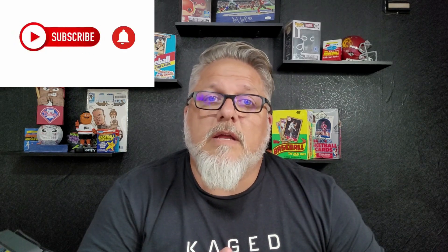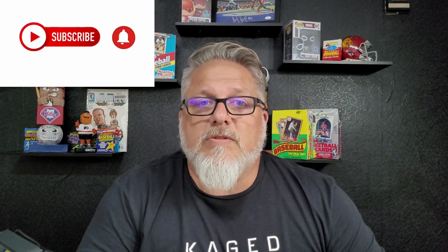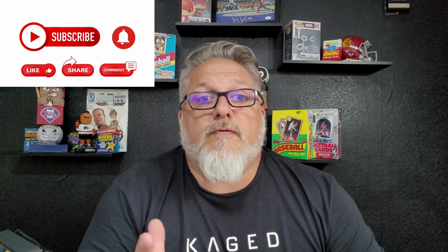I'd like to ask you something important. We're starting this channel out, and I really would appreciate if you guys would like, subscribe, and share. It's free — it doesn't cost you anything. If you could do it, that would be great. It would help us out and get us out there.